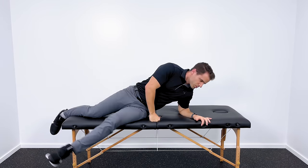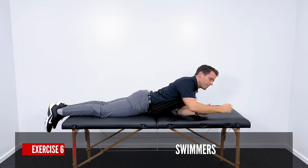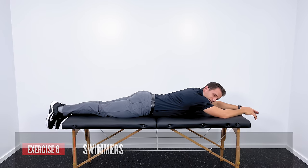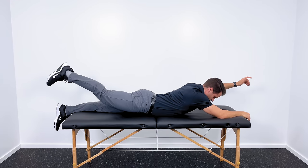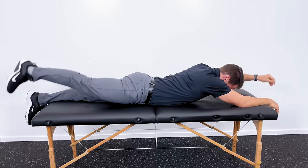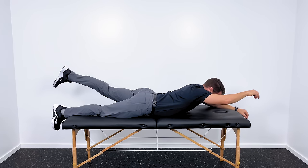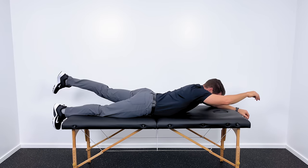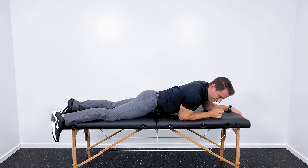The last exercise is one of my favorites for the entire posterior chain — all of the muscles in your back and your spinal erectors. This is going to be a swimmer. Lay down on your stomach with your hands extended out over your head. Lift your entire right leg up off the floor while you lift your left arm as high as you can, then return to the starting position and alternate — right leg with left arm, left leg with right arm. Focus on squeezing those muscles in your back, your glutes, and all those spinal erector muscles through the lower back area. I recommend about 10 to 20 reps on each side, repeated three times.